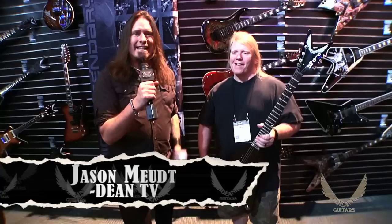Hey, this is Jason White. We are back at Dean Guitars NAMM 2015. I am with my good buddy Carl from Nile.